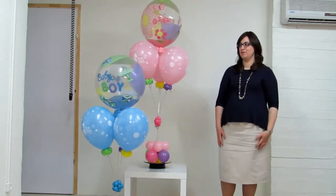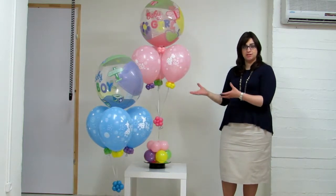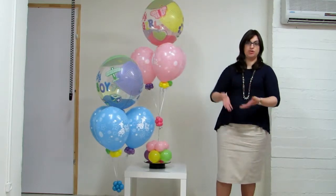Hi, I'm Safar and this is Jerusalem Balloons. Bright Bunches are a great dish to send for a new baby. They're actually a really good size to send to a hospital because sometimes you don't want to send something too massive, but these are just really perfect.